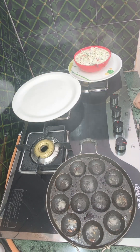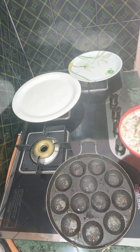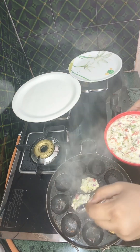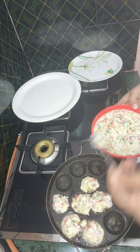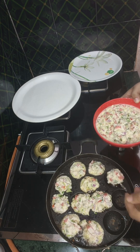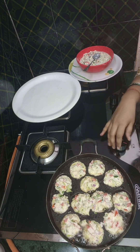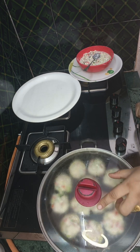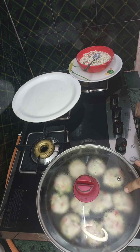If there is a paste in it, add some paste in it. We cover it with a paste and cover it for 2-3 minutes.